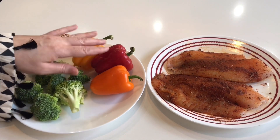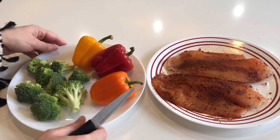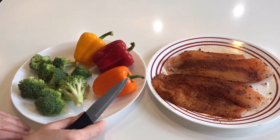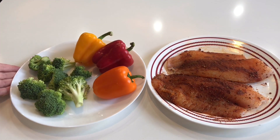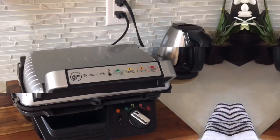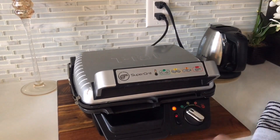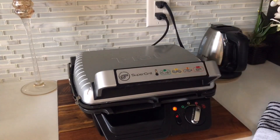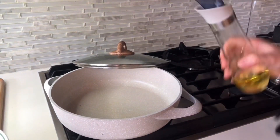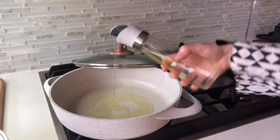We will also use some colourful vegetables like broccoli and capsicum. I am going to make this Cajun Fish on my electric griller. I am going to preheat it on setting 3 so the fish cooks well. Let's do the other preparations now.